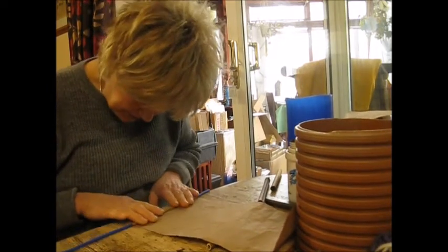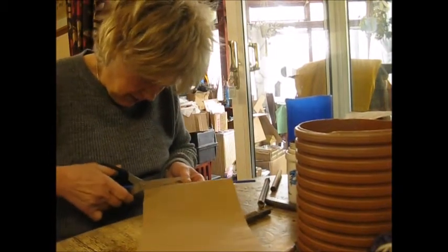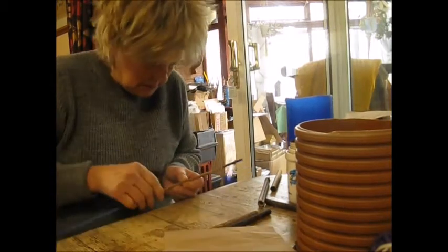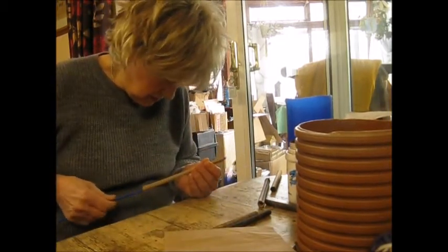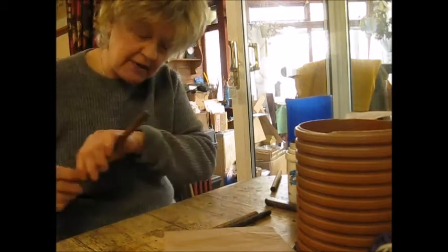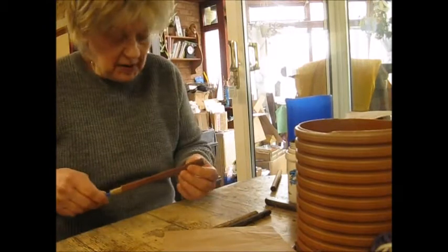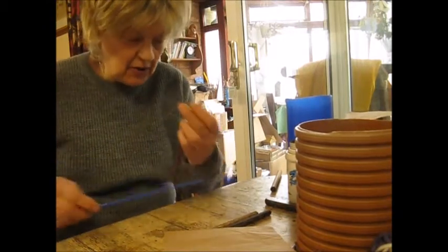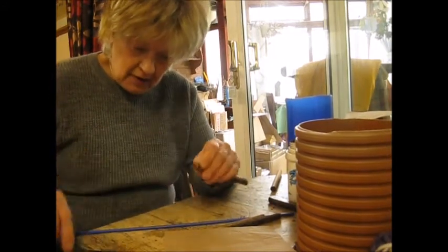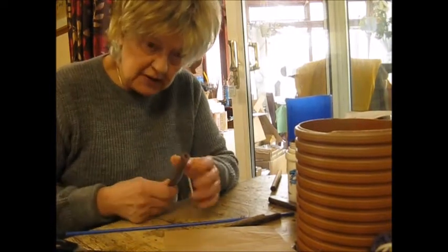Once you've done it a few times, you can then cut it off like that, push it to the end, and pop it down inside the stem — which actually has a bottom to it anyway because that's where the node is. It's a little bit longer than I want, so we'll just push it right down and cut the end off with the scissors.